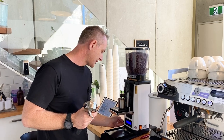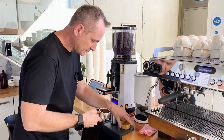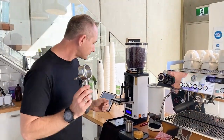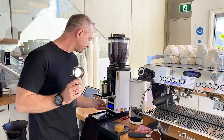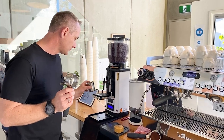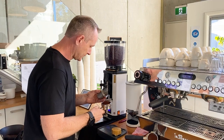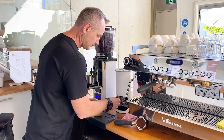We're gonna treat these exactly the same - do our same distributing of coffee, use our OCD, tamp it the same. And we're gonna do a double shot as well, which is typically double the amount of coffee. So I've put 10 grams in the single, so we're gonna put 20 into this one. These double baskets could be a 14 or an 18 gram, which is basically double whatever the single size you have. We'll use our OCD and tamp that.